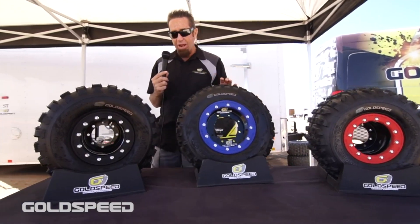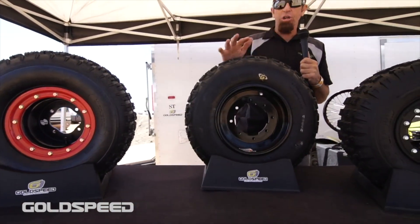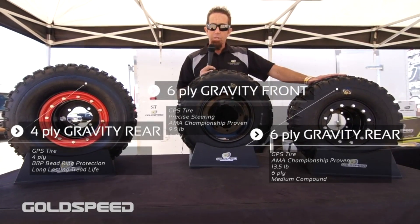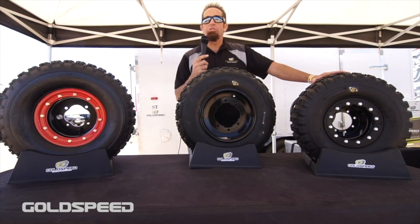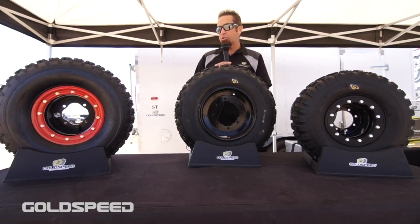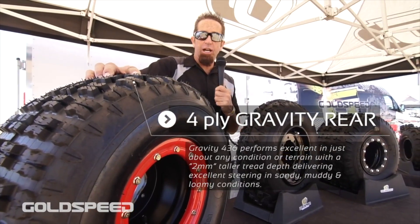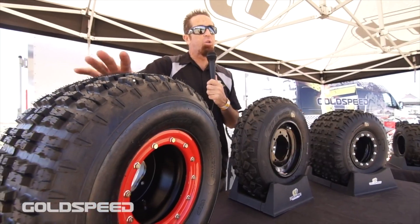Our next line of tires are more of an entry level recreation style. So if you're a weekend warrior, maybe not as hardcore a racer, our Gravity 4 line of MX tires and Goldspeed wheels are a great combination — economical but will give you really good traction and performance on the track. If you'd like to go out in the desert or ride your local trails anywhere in the country, they're going to offer you great value and excellent traction. For desert guys who want a firmer compound, our Gravity 4 gives you more longevity at a great economical price.